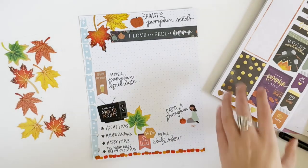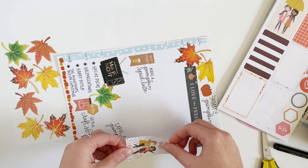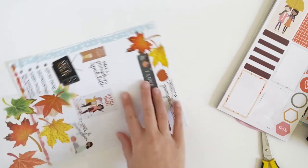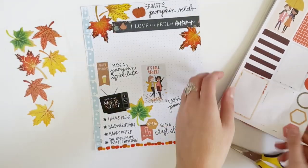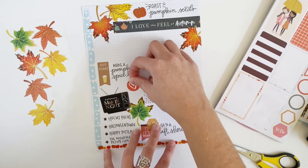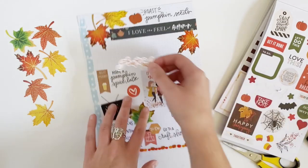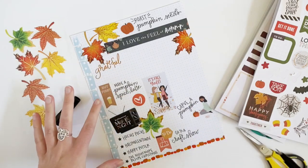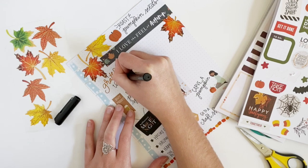Let me know in the comments what one thing you have to do every single fall — for me it is roasting pumpkin seeds. Next I'm going to fill some space by adding a heart sticker. Then going back to the mini seasonal book, I'm grabbing this 'grateful' sticker because I want to make note of Thanksgiving. I'm going to write 'Thanksgiving family dinner' on my list.